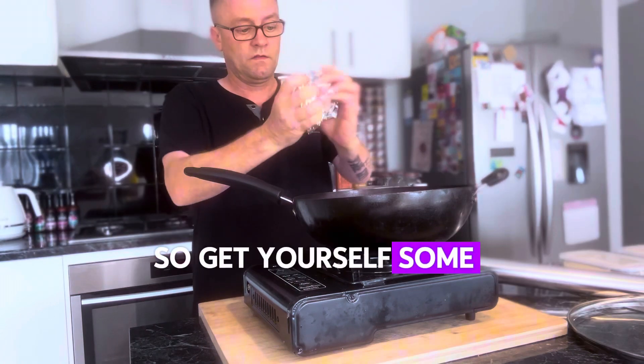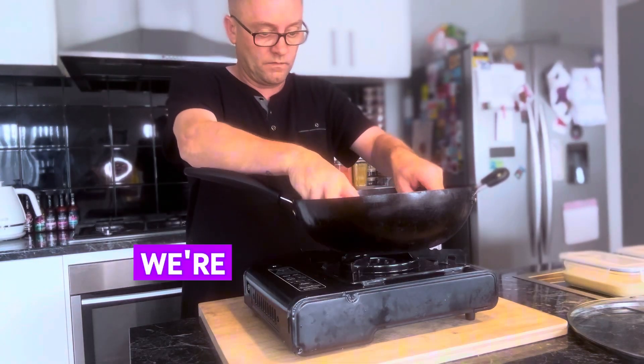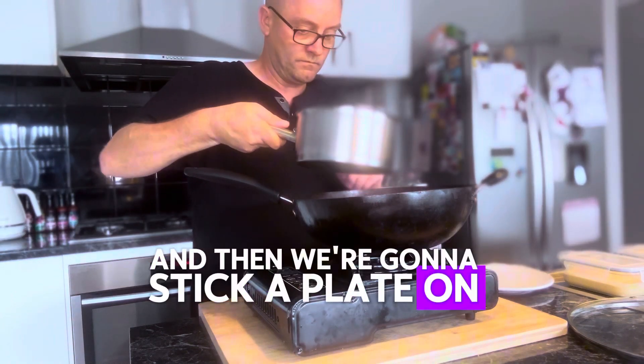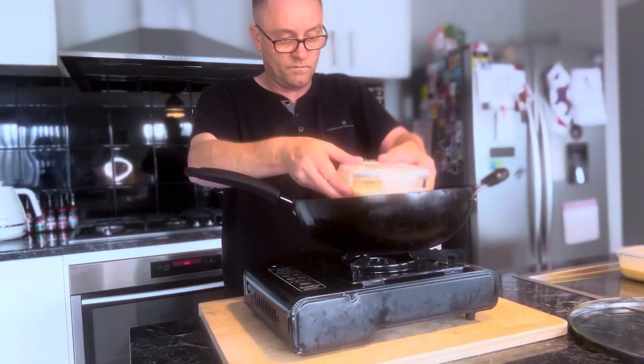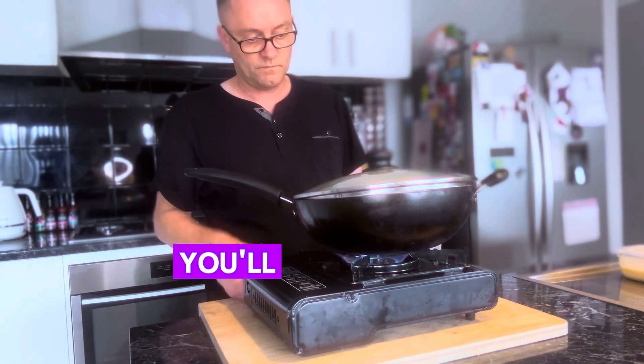Get yourself some aluminium foil and pop it in the bottom of a wok — we're going to make our own steamer basically. Then stick a plate on, get some pre-boiled water, pop that around so it's below the plate and not above it. Then pop in your mixture with the lid on.